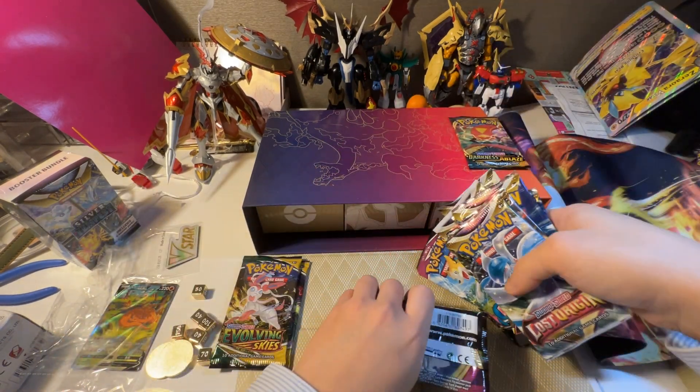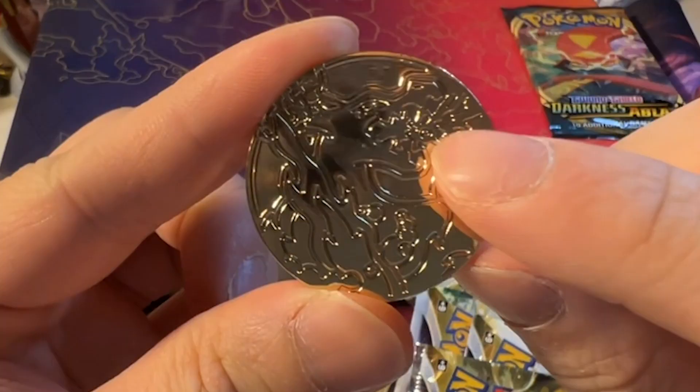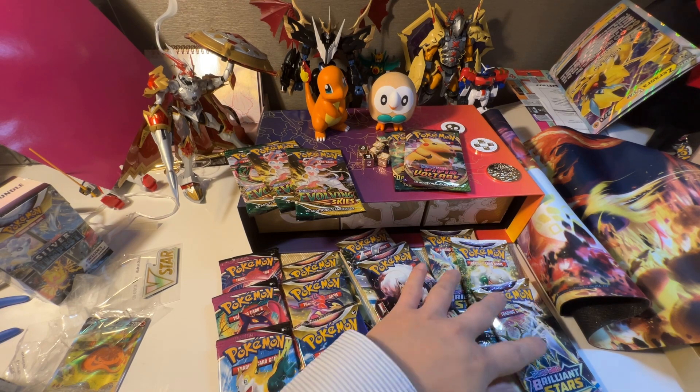Wait, there's another metal coin — it's Charizard, breathing fire. Three Yumemi Skye, three Fusion Strike, three Astral Radiance, two Lost Origin, three Brilliant Stars.